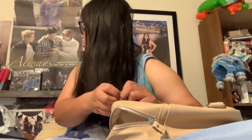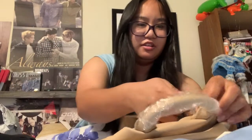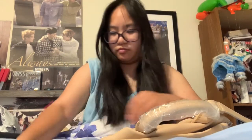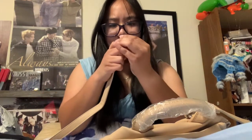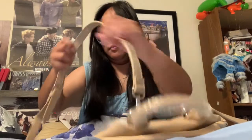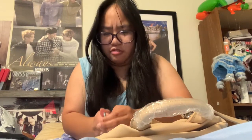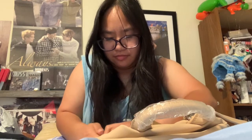I'll rip off the plastic later since I don't have anything sharp next to me on my bed. I believe you attach the straps like this — okay, there we go, it looks a bit stuck. Come on... there we go! Who's smarter, the girl or the hook?